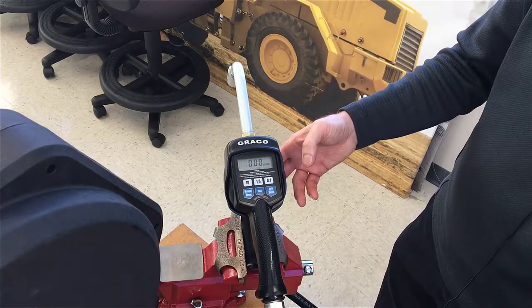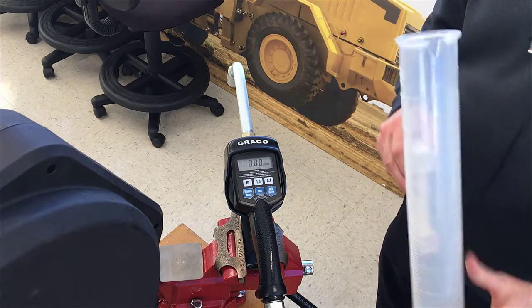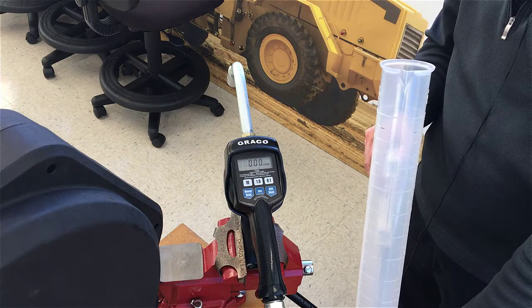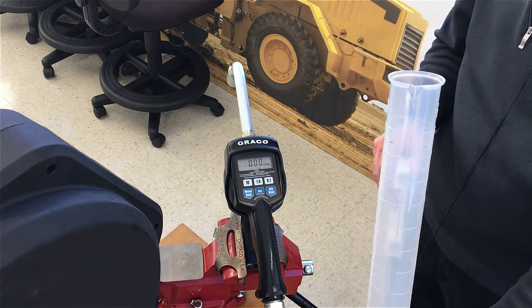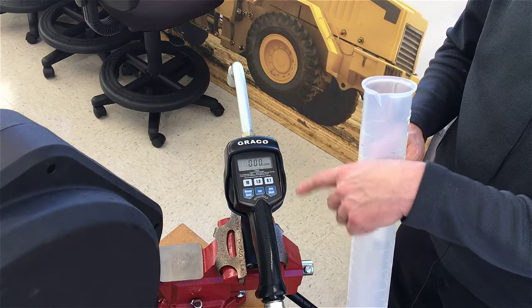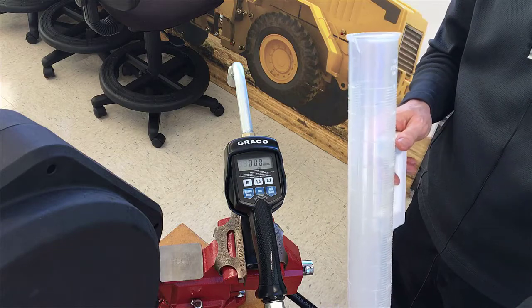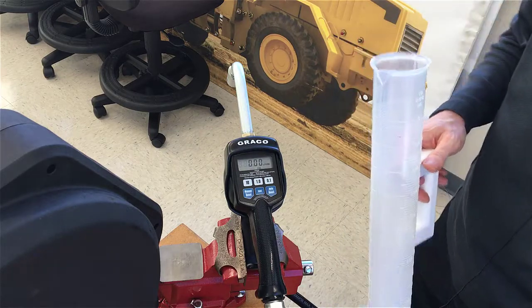In this screen, all you have to do now is dispense one measured liter, because we chose liters. I'm going to dispense one liter into the graduated cylinder and then stop the dispense on the meter to confirm that whatever I've dispensed is exactly one measured liter. So let's start the dispense.